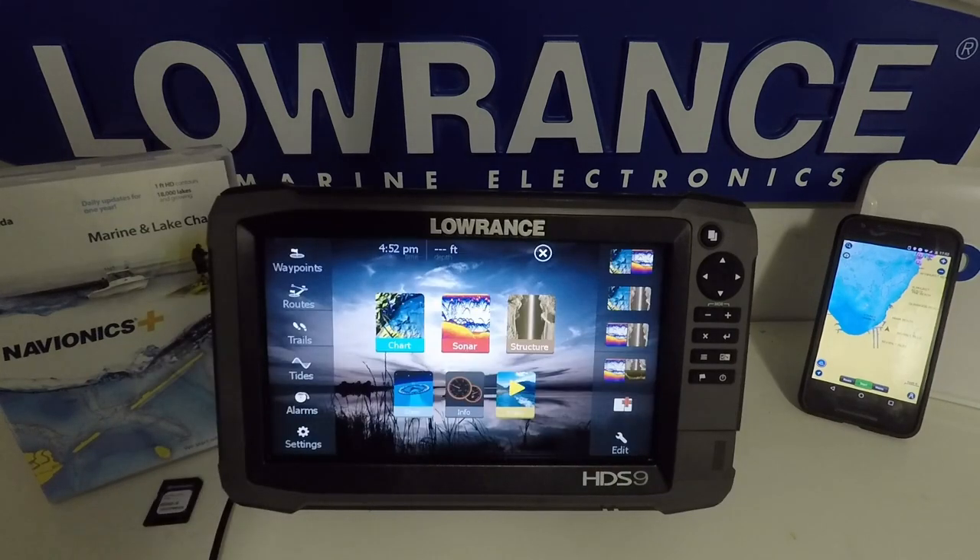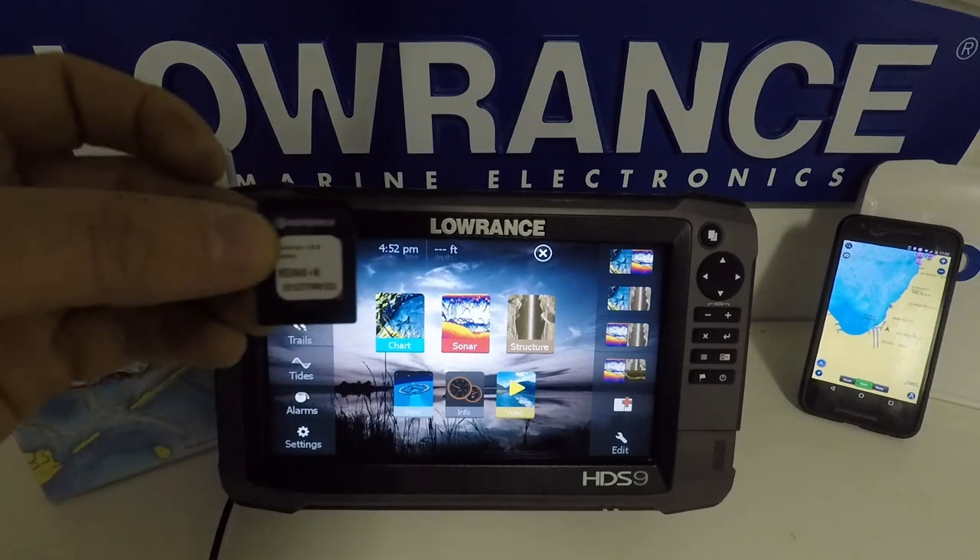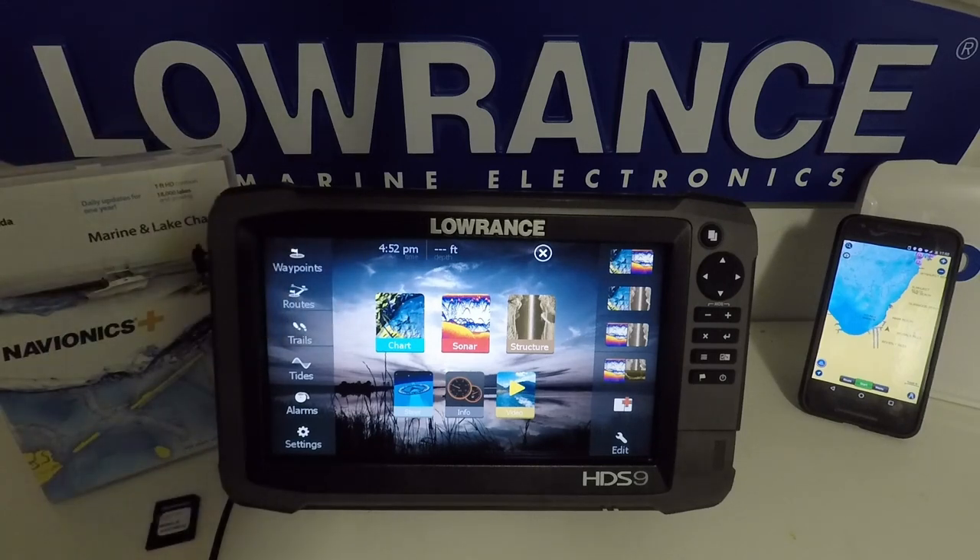In addition to the HDS unit, a couple of things you will need in order to take advantage of these features is a Navionics Plus or update card — I've already got the card installed into the unit — and then also a smartphone with the Navionics app on it. Both need to have the current, freshest data subscription. If your subscription has expired, you will have to renew that in order to take advantage of these features.